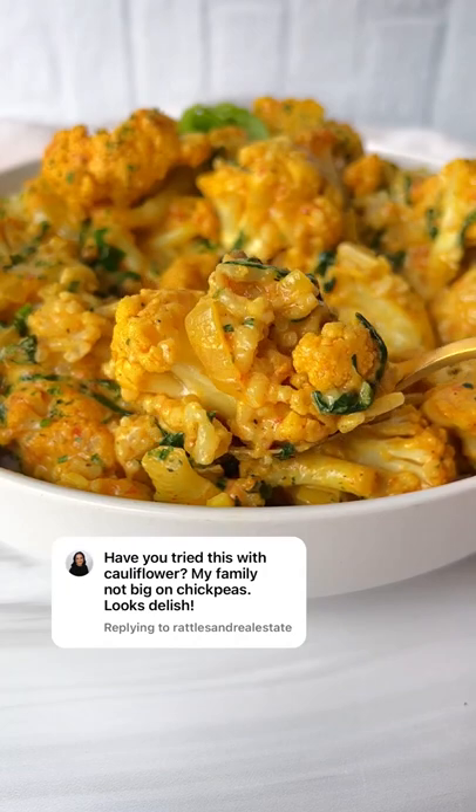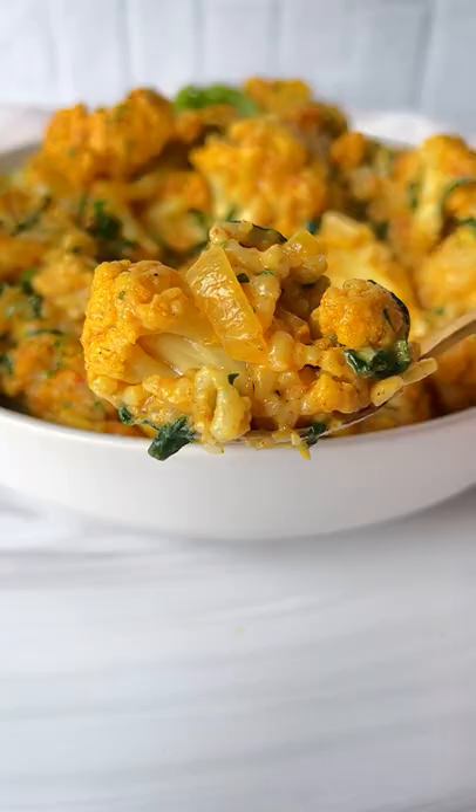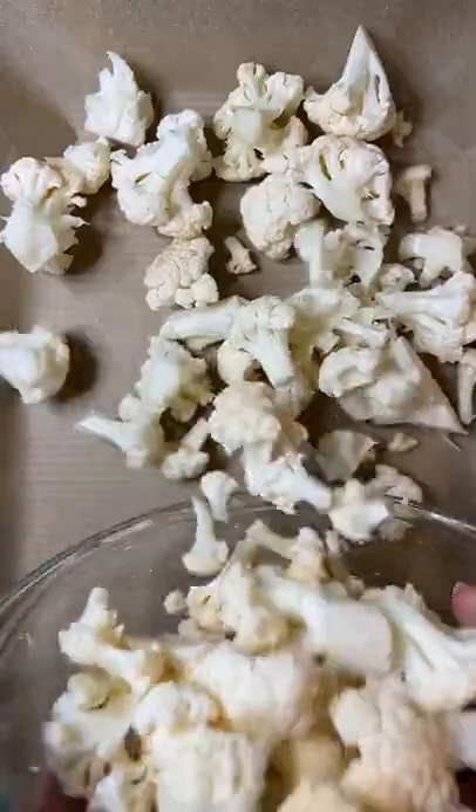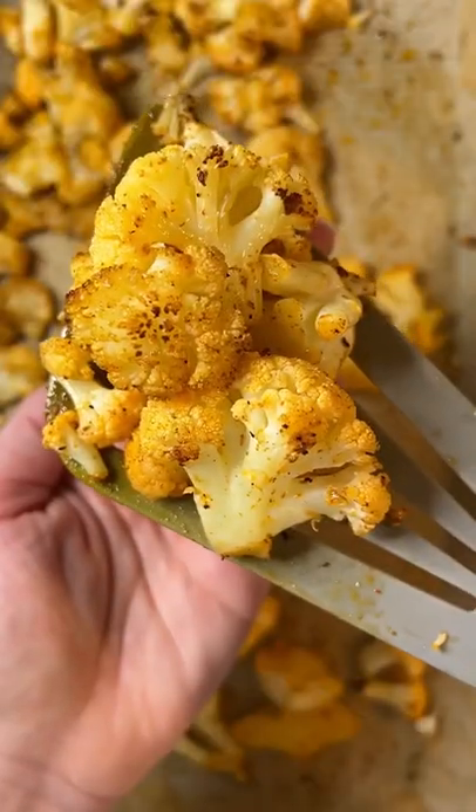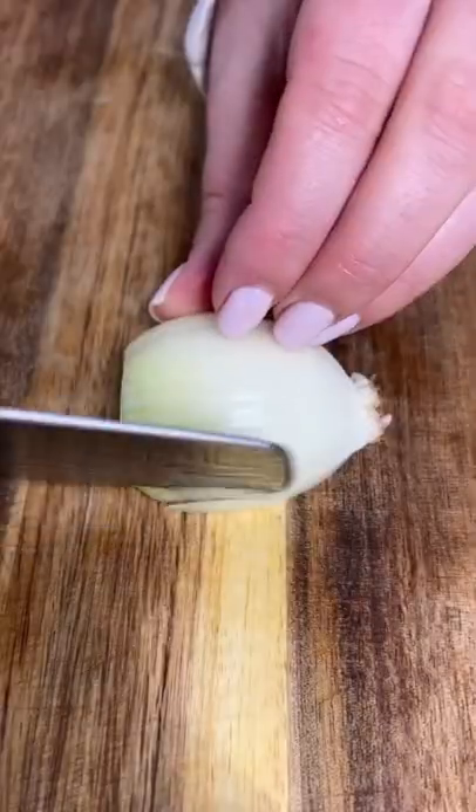Let me put you on to my roasted cauliflower in a creamy coconut sauce on a bed of rice. Baking sheet lined with parchment paper, oil, salt, smoked paprika — massage the cauliflower and roast for 25 minutes.